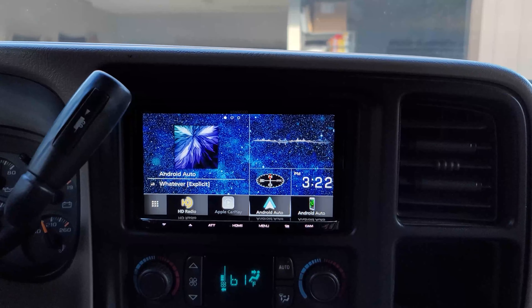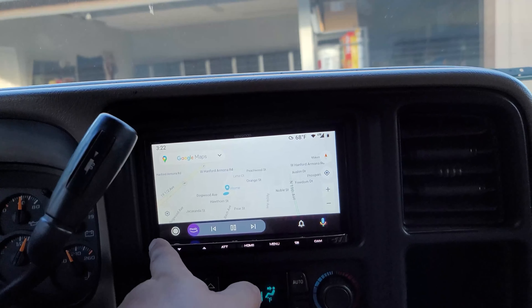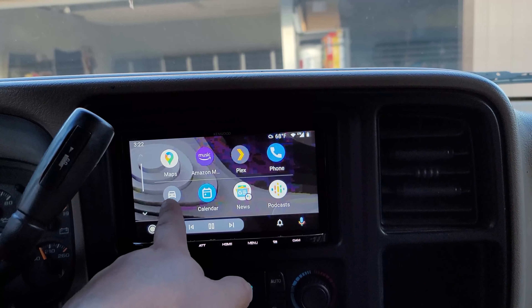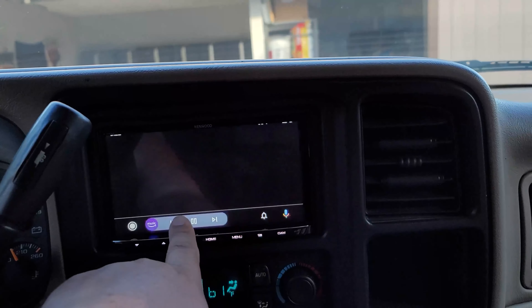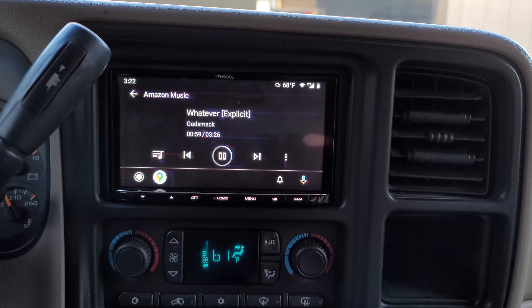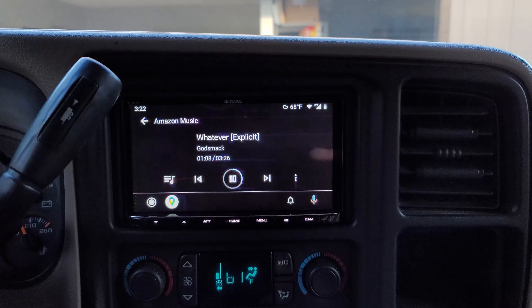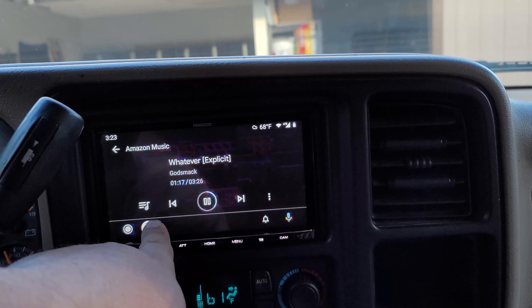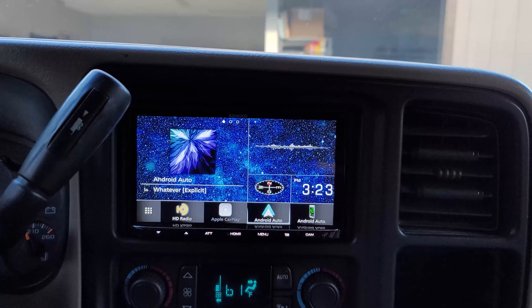It works perfect, so I left that alone. I have the other steering wheel adapter as a spare now. Turn the truck on, connects to Android Auto, maps come up — it just works really well honestly. For the basic stuff I haven't dove deep into everything, but it plays my music, I use Amazon Music, no problem. I mean even with the small issues going on, it works so much better than that Pioneer.